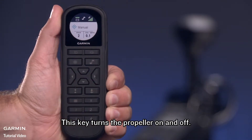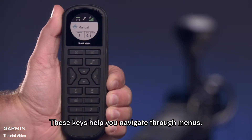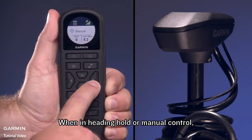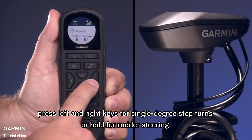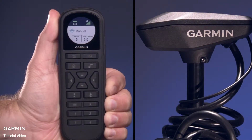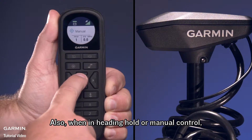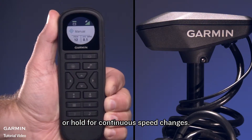This key turns the propeller on and off. These keys help you navigate through menus. When in Heading Hold or Manual Control, press the left and right keys for single degree step turns or hold for rudder steering. When in Heading Hold or Manual Control, press the forward or backward keys for incremental speed changes or hold for continuous speed changes.